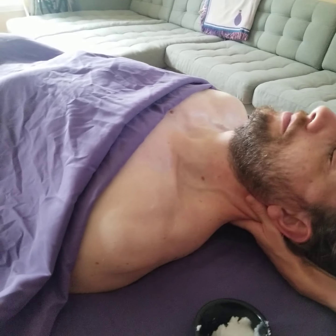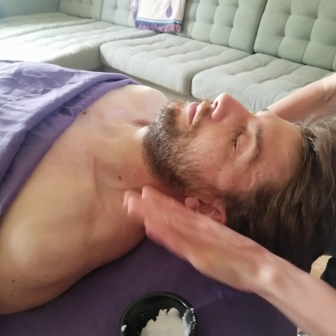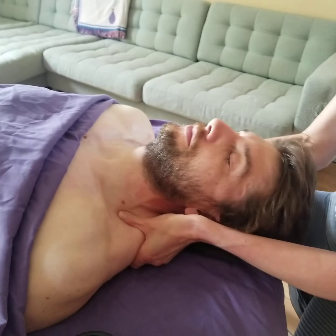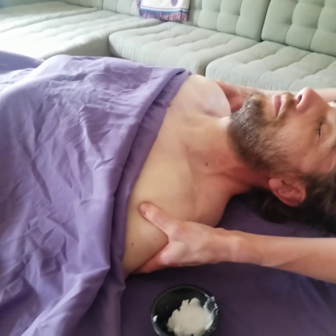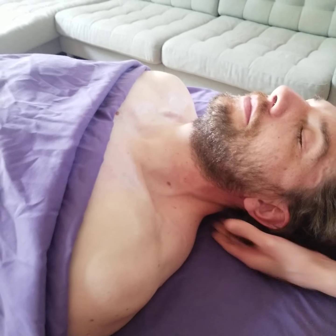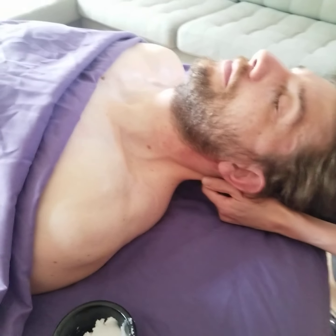Think about this too — muscles cross over joints. So when you're massaging the traps, you don't want to only massage the traps up here, but you want to go over the head of the humerus and all the way up the neck. That way you're reaching not only the traps, but the end of them, and tying that into the rest of the body.